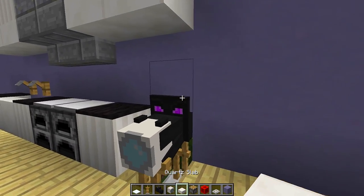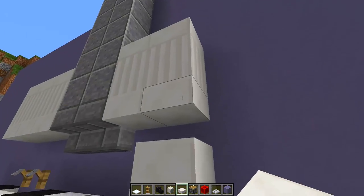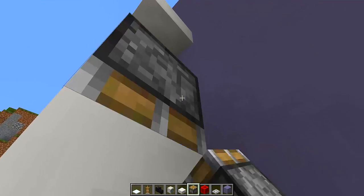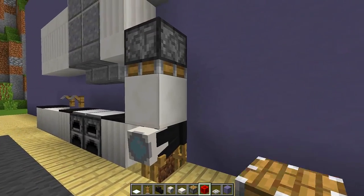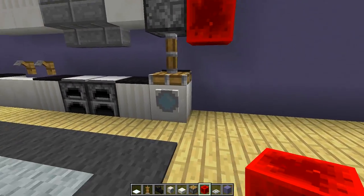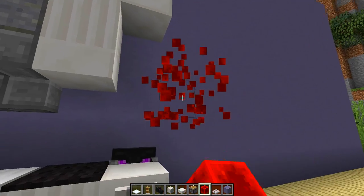Now what we're going to do is get two slabs and place them above the washing machine head right here. Then grab our piston and place it on top of these two slabs — make sure it's facing down — and then power this piston so it pushes down on top of the custom head. As you can see we're really starting to get something that looks like a washing machine.